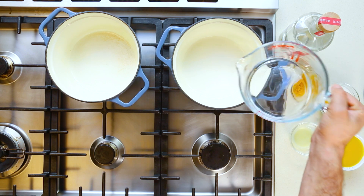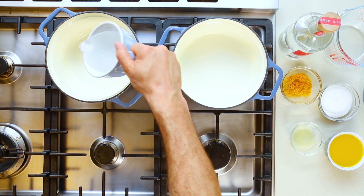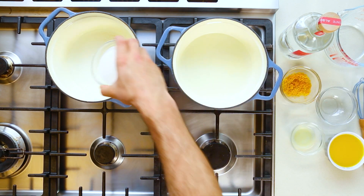Granita — an Italian dessert hailing from Sicily. It is one of my favorite ways to end a meal, because it's not overly sweet, it's rather refreshing. That's kind of how I like my desserts.